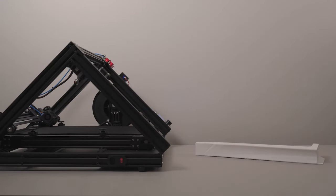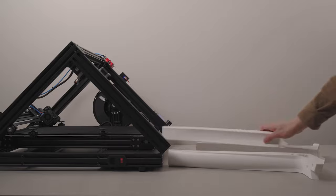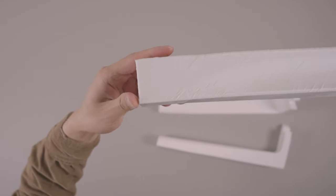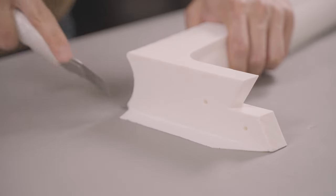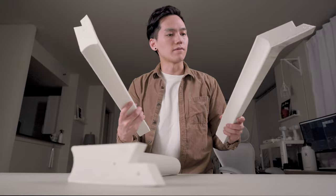One leg ended up taking 11 hours to print. The conveyor belt left marks on the prints and some of them had signs of layer shifts, but they're good enough. So I just needed to cut off the brims, and that's pretty much everything for the legs.